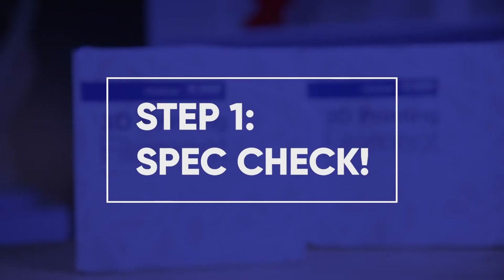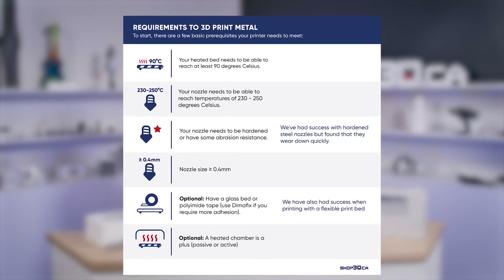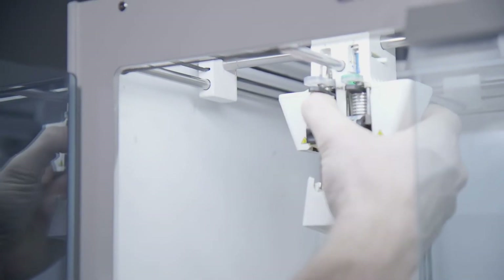Before you go ahead and buy your metal filament, we've got to make sure that your printer can actually print with it. You've got to make sure that your nozzle can reach at least 250 Celsius, your print bed at least 100, and you've got to make sure to have an abrasive nozzle like a ruby nozzle or a hardened steel one. Once you've got all that set up, we're ready to start slicing.